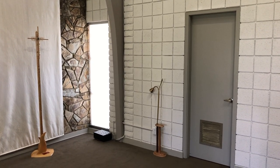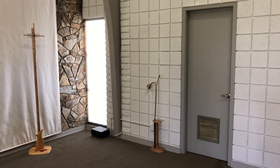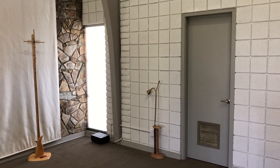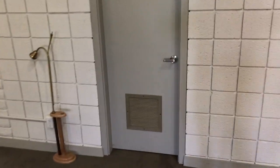Welcome to episode two of Hidden Places and Secrets of Epiphany. I'm Pastor Mark Rossington, and as you can tell, I'm standing up here in the altar area. Let's go discover what's behind this gray door — a room that we call the sacristy.